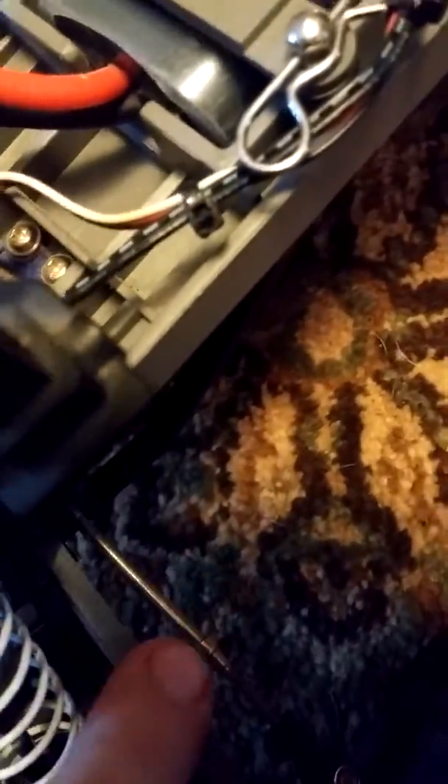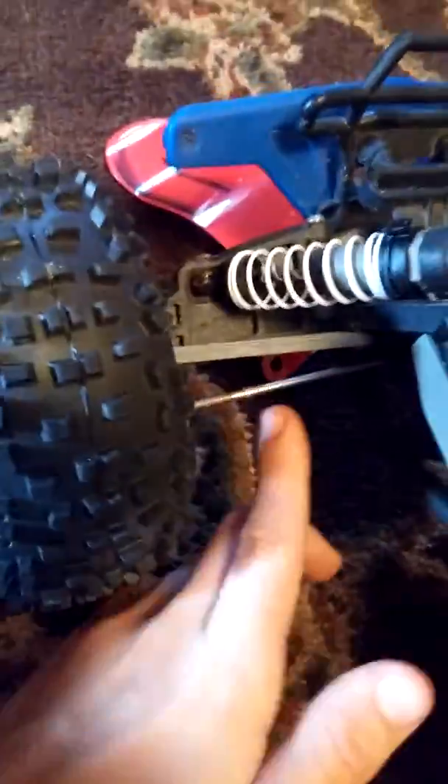I need to upgrade these things that I'm pointing to — these, these, and these. They all need to be upgraded.